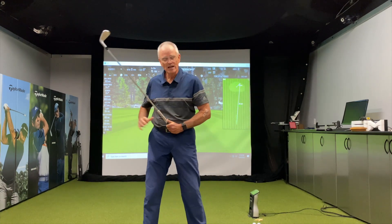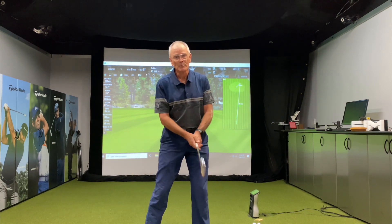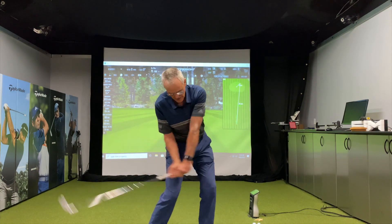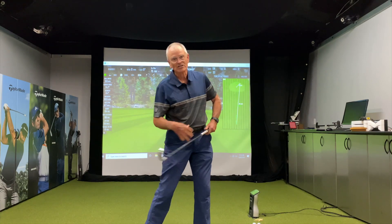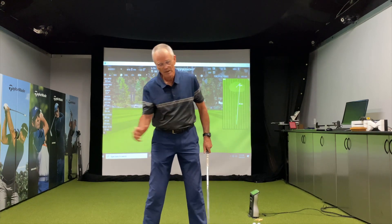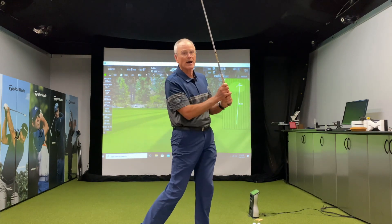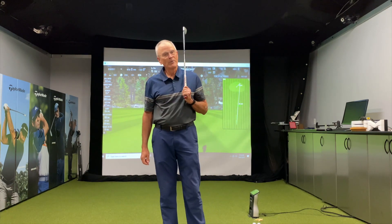And if I do that, you'll see how well my body starts to work to get the club into the shallow position. My hips start to clear. All the angles of my body start to approach a good impact position — just by thinking about dropping the club, swinging the club, and getting into a shallow position and back up. It's a great way to learn the downswing.